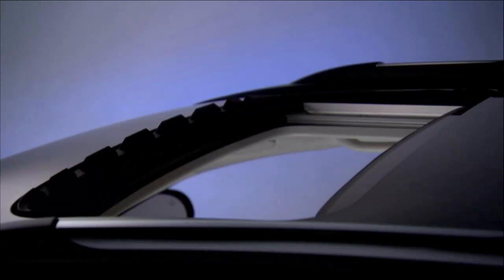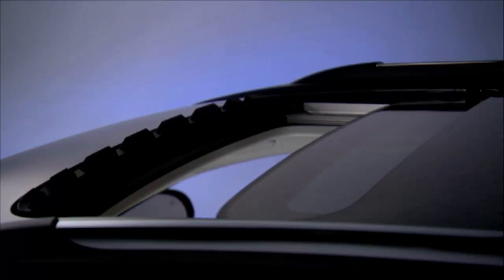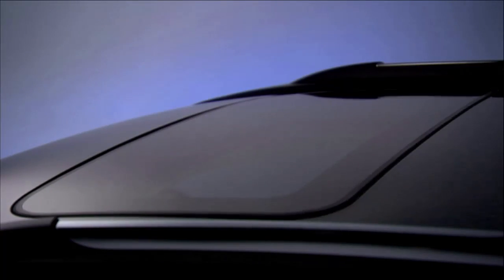If an obstruction is detected, the sunroof will automatically retract. To vent the sunroof, push and release the vent switch, and the sunroof will open to the vent position.